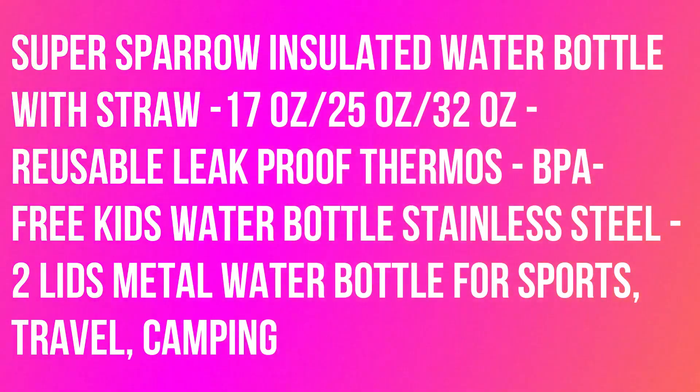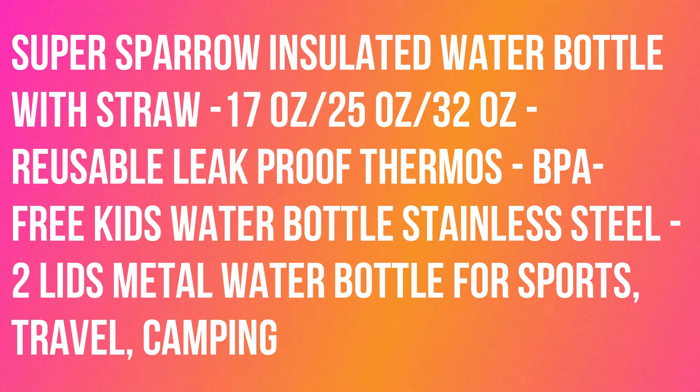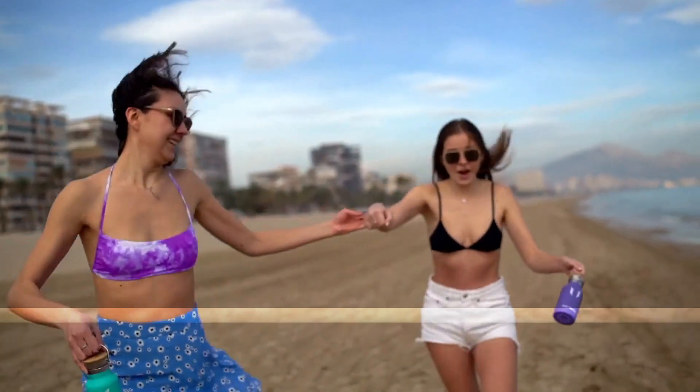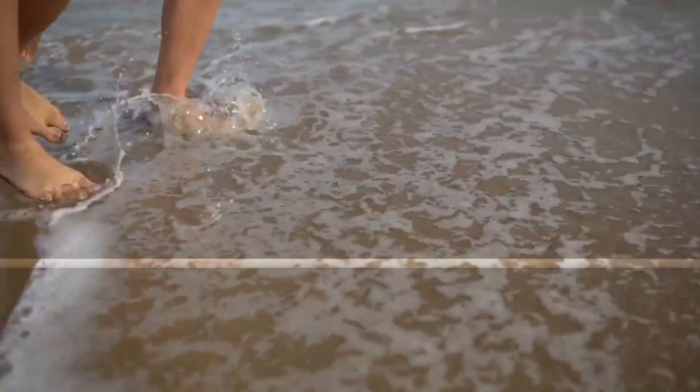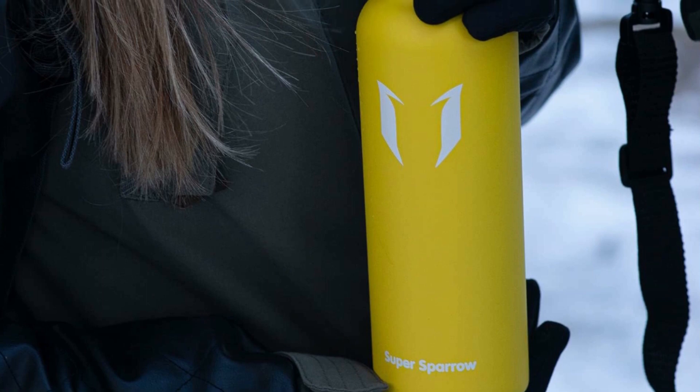Super Sparrow insulated water bottle with straw — 17 ounces, 25 ounces, 32 ounces. Reusable, leak-proof thermos, BPA free, kids water bottle, stainless steel, two lids. Metal water bottle for sports, travel, and camping.